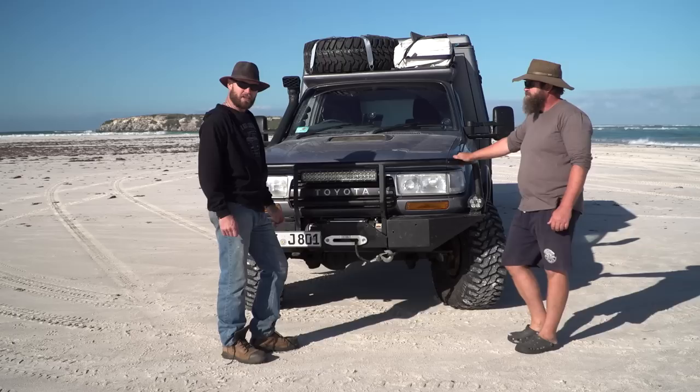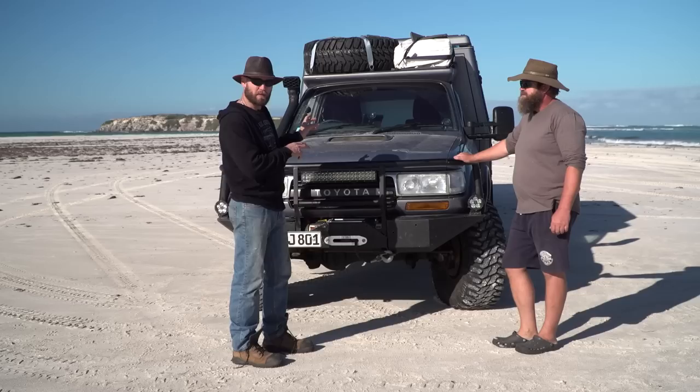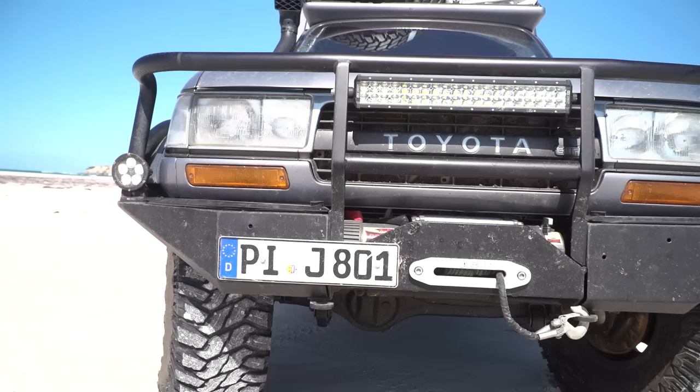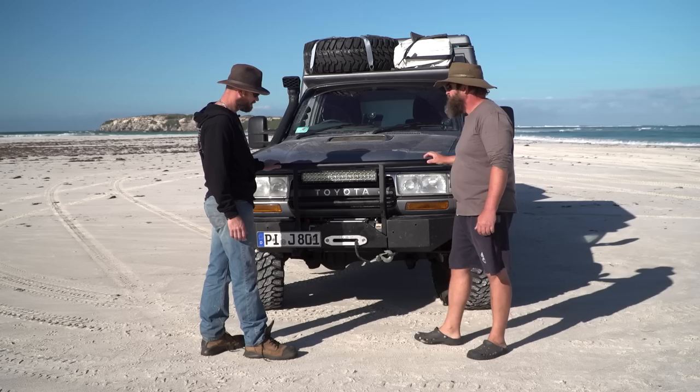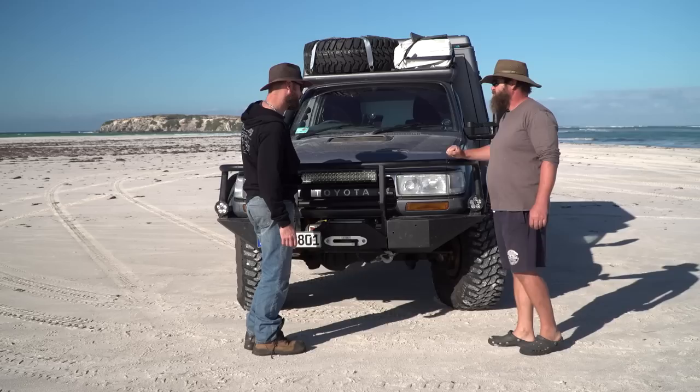Moving to the bar work and exterior of the cab — Marco built the entire bull bar himself, making it a complete custom build. Everything is aluminium, except the carrier for the winch, which is steel. He wanted it as light as possible but still strong, using 5mm thick aluminium.